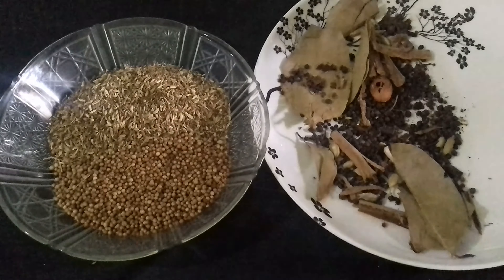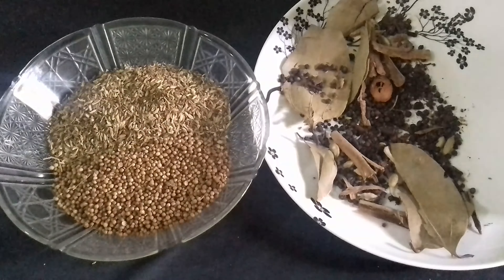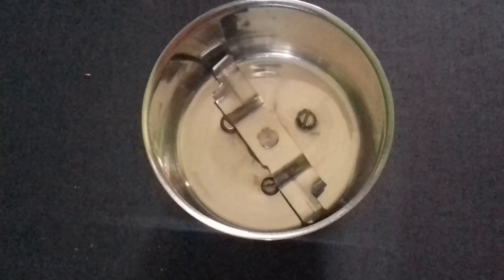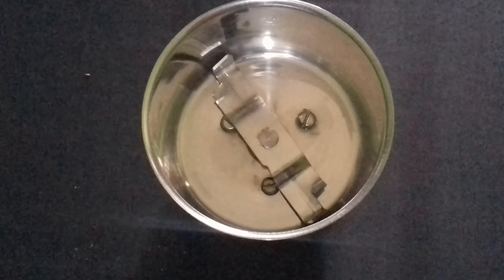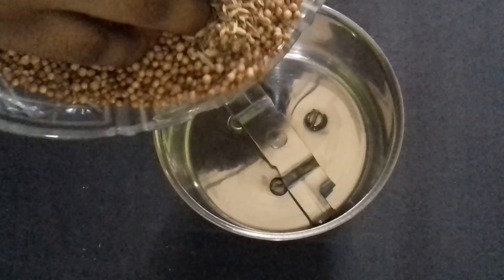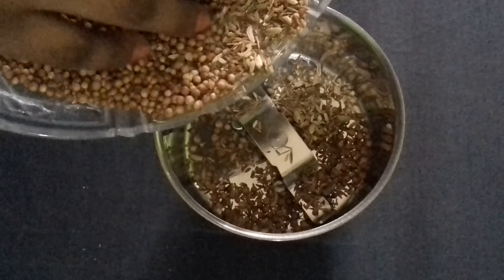That is it — I'm done heating it up. Please make sure you cool this down for about half an hour to 50 minutes, because we are going to blend this in the small spice blender.